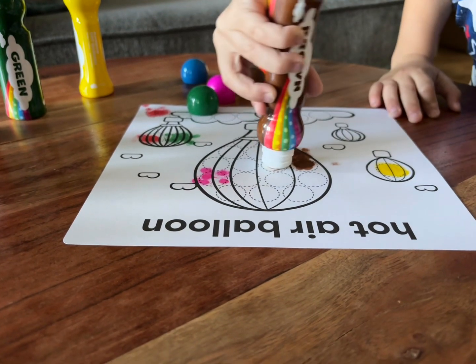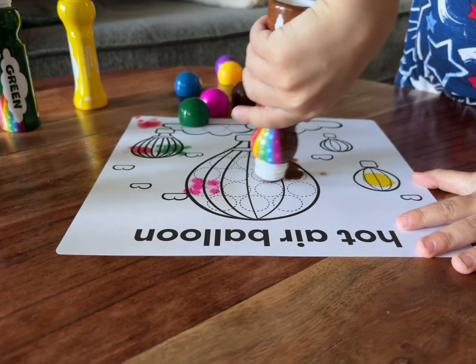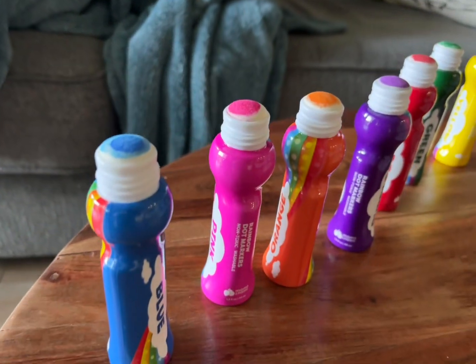He is only two and a half, and you can see here that he has figured it out. He's doing the hot air balloon and he just presses down. He has so much fun, and it's not a really messy activity, but if they do get it on their hands, they are washable.